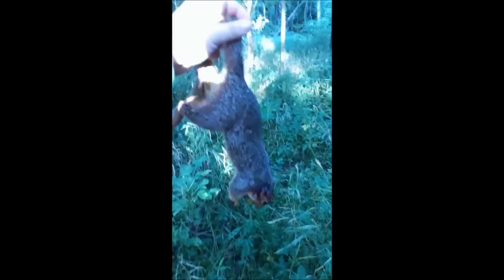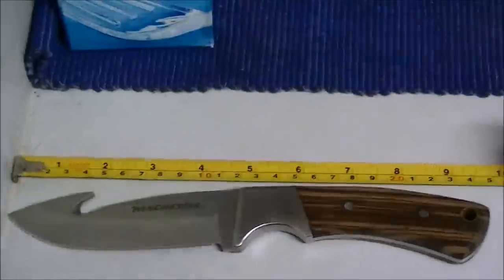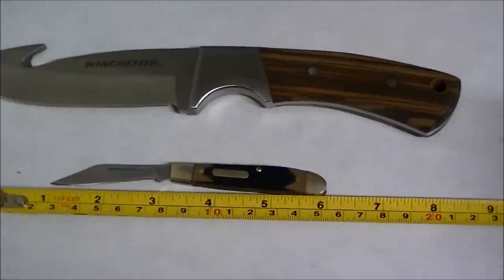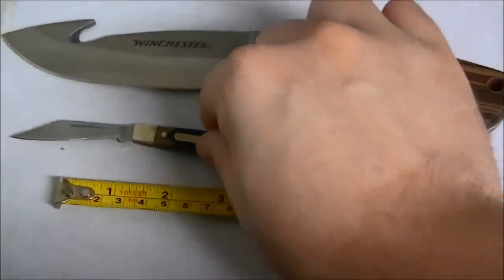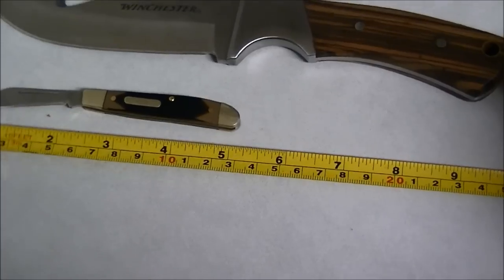Before we get down to the nitty-gritty, I'm going to tell you what tools will be used during this video. The primary tool is going to be one of my favorite squirrel skinning knives — the Old-Timer Whittling Pal. This small, razor-sharp folding pocket knife works very well versus a large blade hunting-style knife.